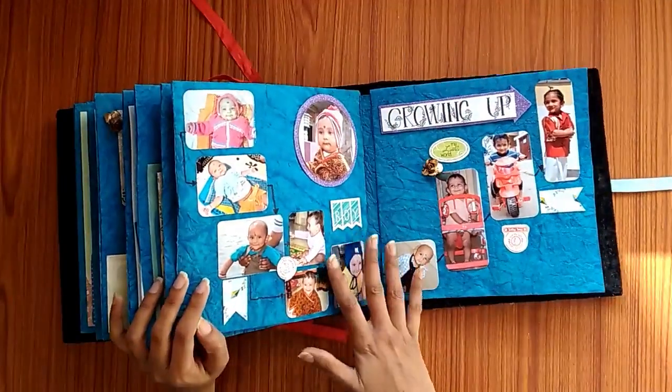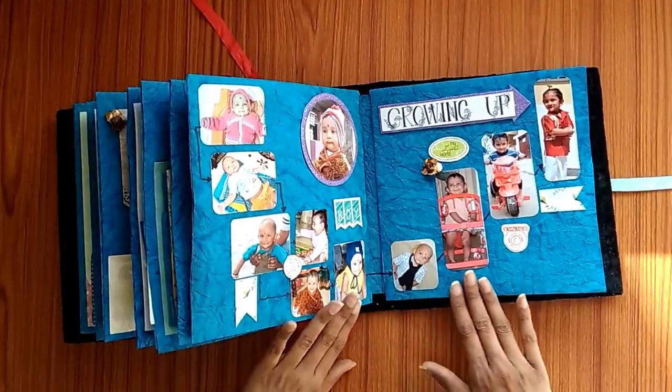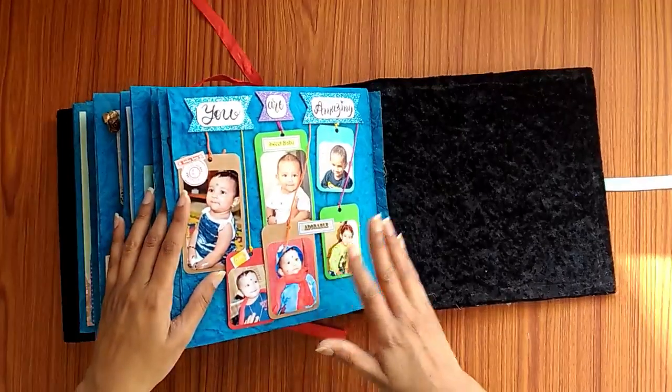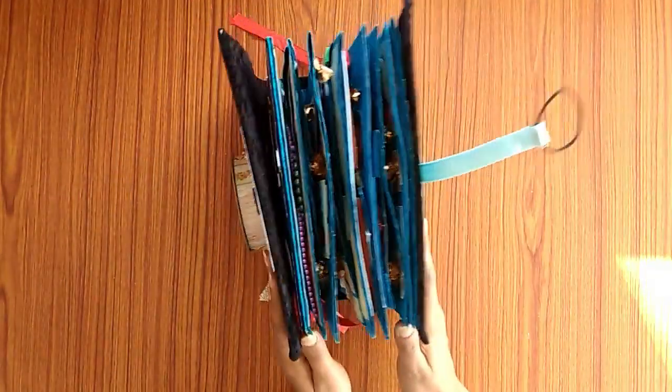Moving on to the next page, here is an overview of the baby growing up — from when he was very young and then how he grew up. The last page has cute moments of the baby. Here we have come to an end — this is what the album looks like.